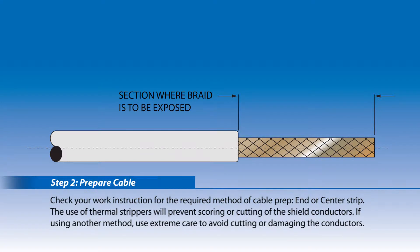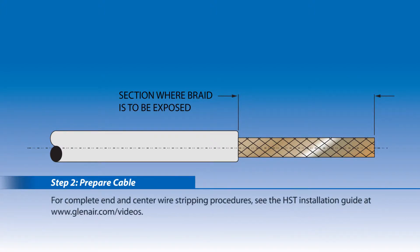Step 2: Prepare cable. Check your work instruction for the required method of cable prep — end or center strip. The use of thermal strippers will prevent scoring or cutting of the shield conductors. If using another method, use extreme care to avoid cutting or damaging the conductors. For complete end and center wire stripping procedures, see the HST installation guide at www.glenair.com/videos.